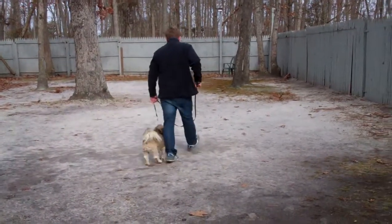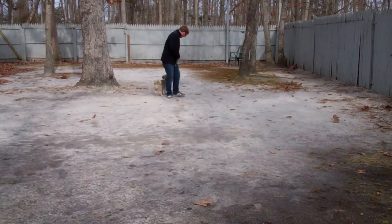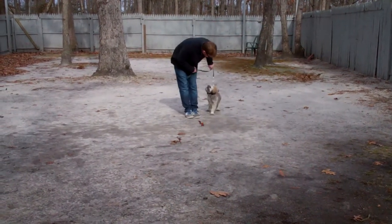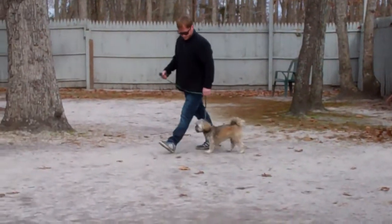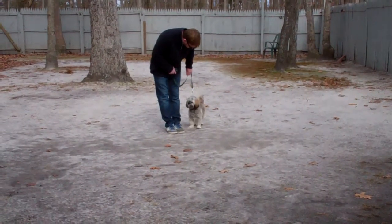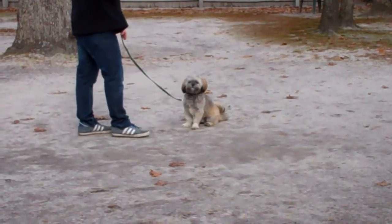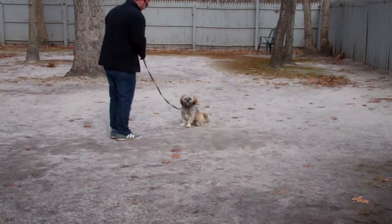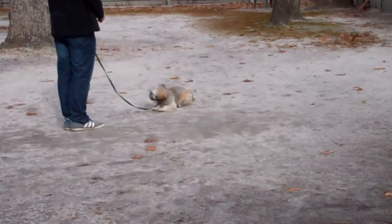The last command we're going to demonstrate is the down from a distance. When Chewy gets distracted, Rich gives him a little correction to get him back on track. You don't lose your temper, you don't get upset — you just go back to doing something that he's really good at. We're really testing him because it's super windy. Rich leaves him in a sit-stay, walks out in front of him to face him, and uses his right hand to give the command. Perfect — that's your down from a distance.